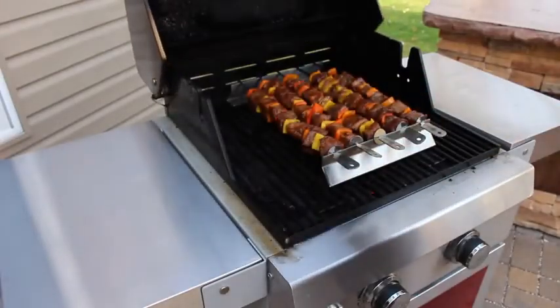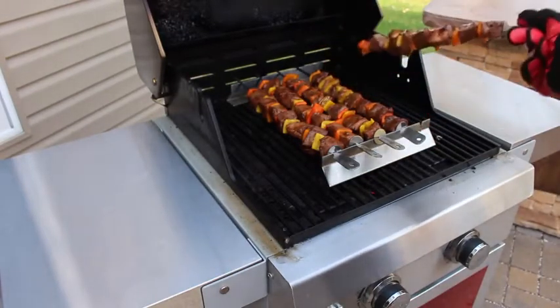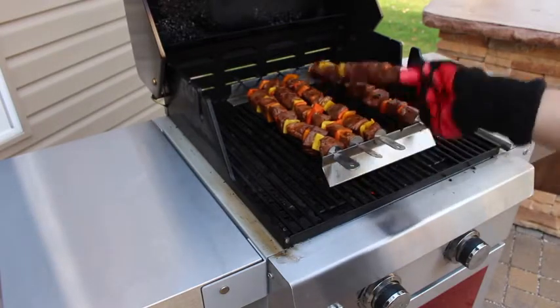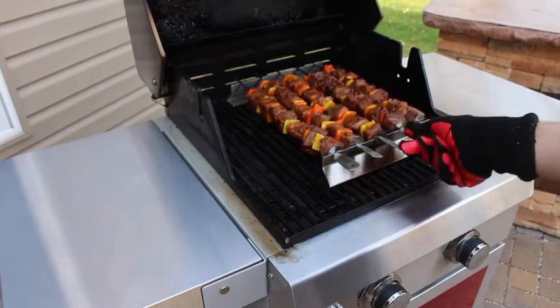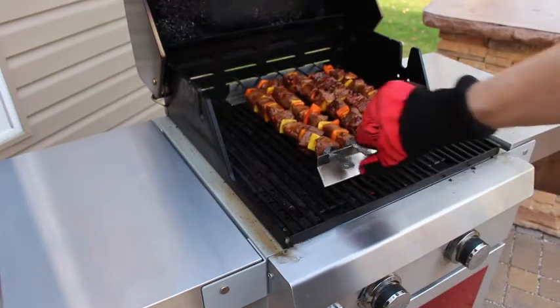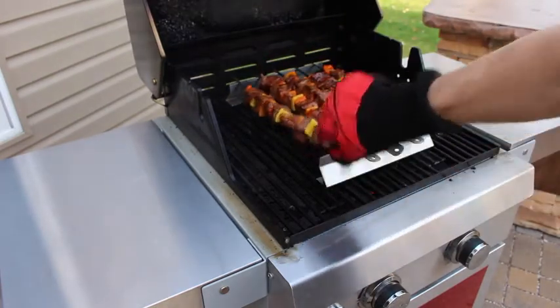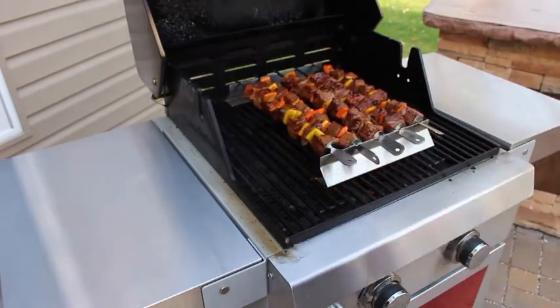Flipping the kebabs can easily be accomplished by grabbing the flat handle at the end and giving them a turn. Looks like we've got some great color here — no burning going on. We'll give these a bit longer and check back in.